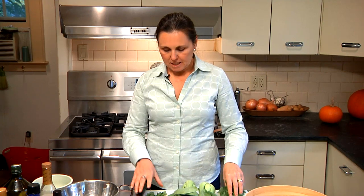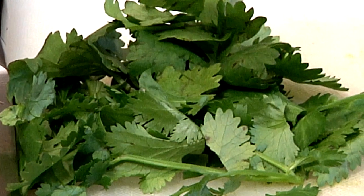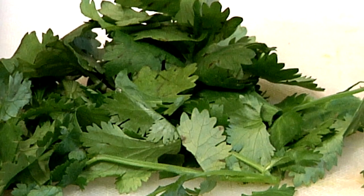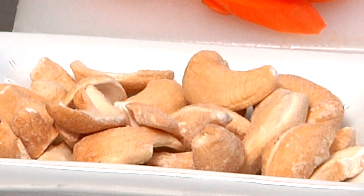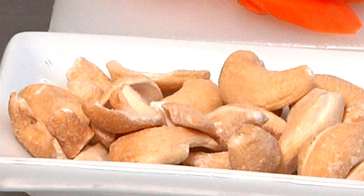Bok choy has a great flavor when it's raw. It's going to add great crunch to our salad, and you'll get a different texture from the leaf than you will from its stalk. In addition to the bok choy, we'll be adding some arugula for pepperiness and some cilantro. I love to put fresh herbs in a salad. In this particular salad, cilantro works beautifully, but you could also add mint or maybe some Thai basil. For some additional crunch, we're going to be adding some cashews, and then of course we'll be adding our chicken.